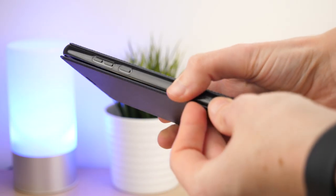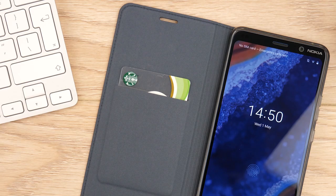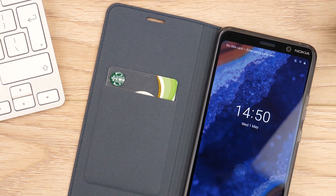One thing I feel this case is missing is a magnet or clip at the side here, as this type of case is likely to open when it's dropped to the ground, and without this, the phone could potentially become damaged.